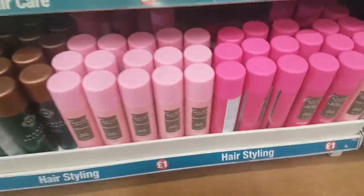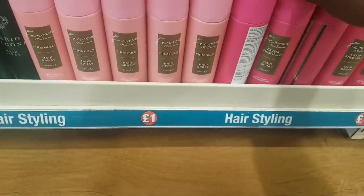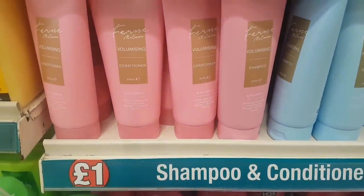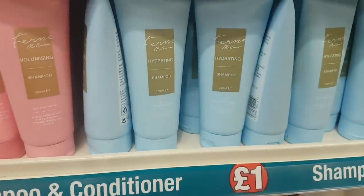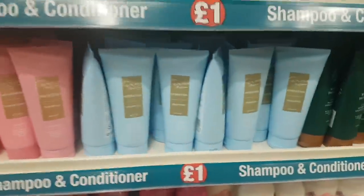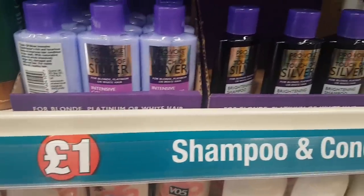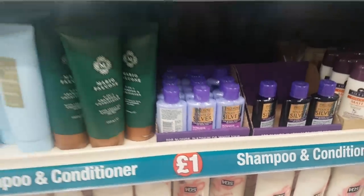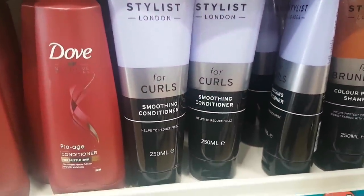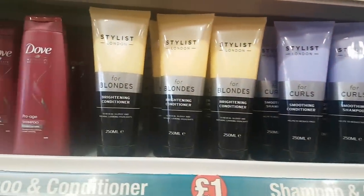I've spotted the Fern McCann hairspray — there's a firm hold and an extra firm hold. Then we have the Fern McCann conditioner and shampoo with coconut extract. The conditioner is with keratin, so that's there for a pound. The Mario stuff is still there, and there's Touch of Silver intensive conditioner and a brightening shampoo. Stylist London for curls has a smoothing conditioner and a colour protect shampoo.